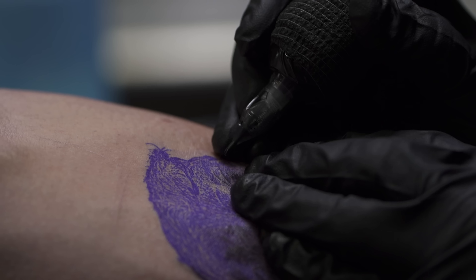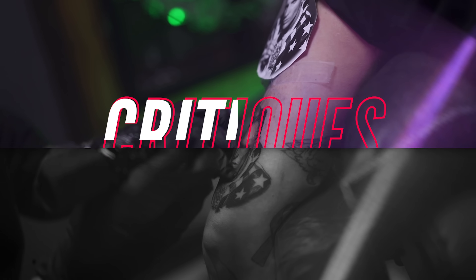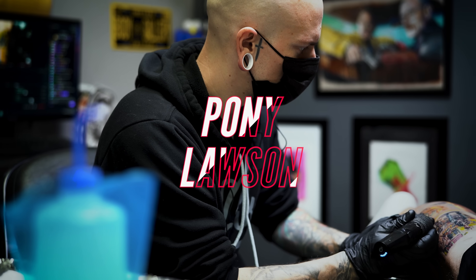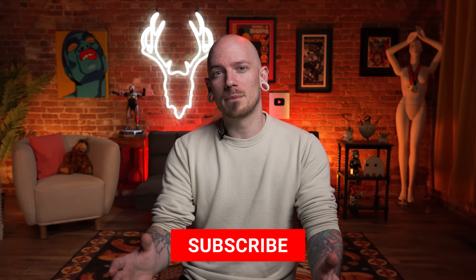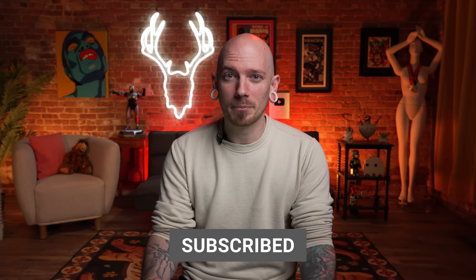What is up everybody and welcome back to the channel. I'm Pony Lawson and this is another edition of Tattoo Critiques. Once again, welcome back. I want to thank you guys so much for watching. You know I love you, but before we get started, if you could please hit that subscribe button as it does help out quite a bit.